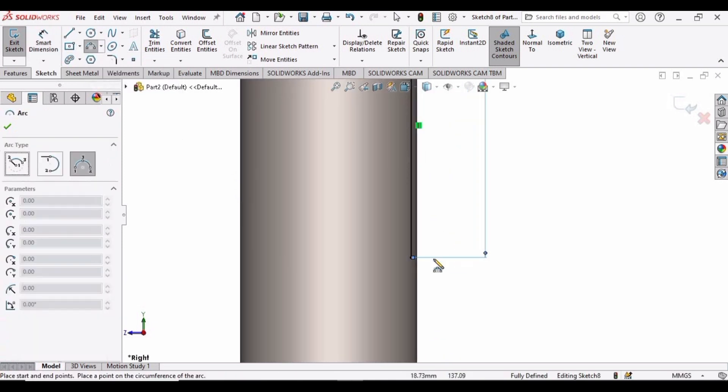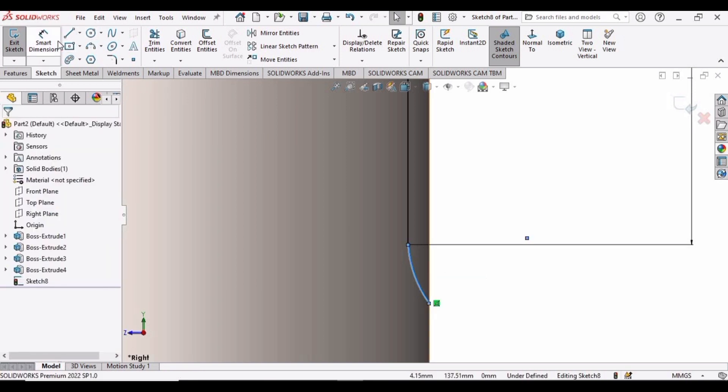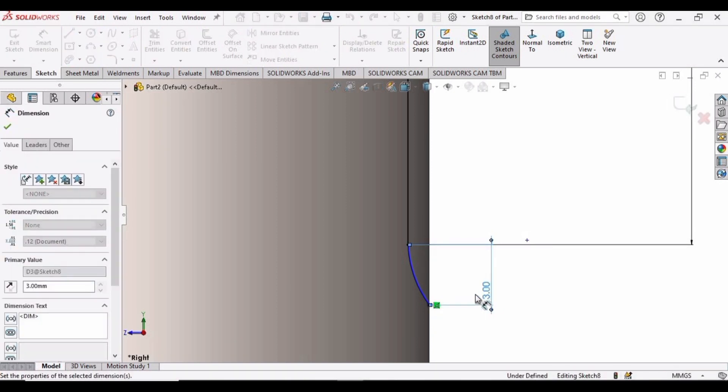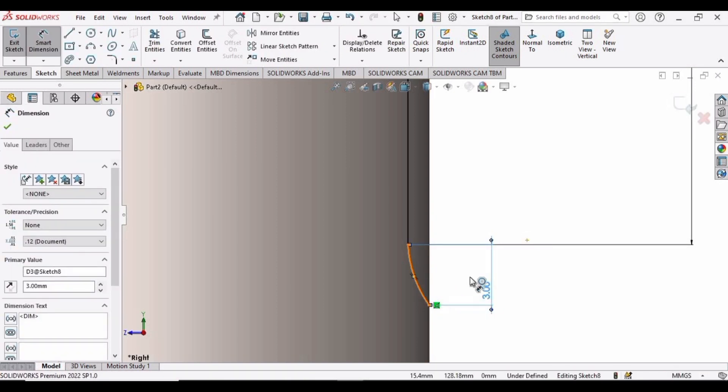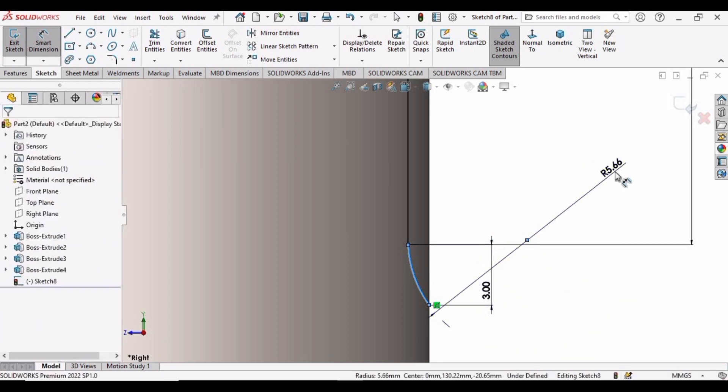Now select the Three Point Arc tool. Select this point of the line and this point of the shaft, then select this third point. Specify the length of this arc as 3 mm and specify the radius of this arc as 5 mm.